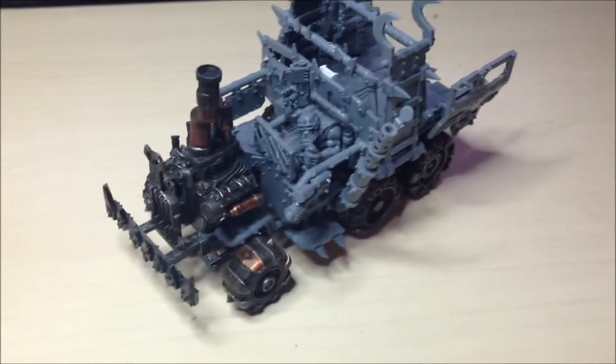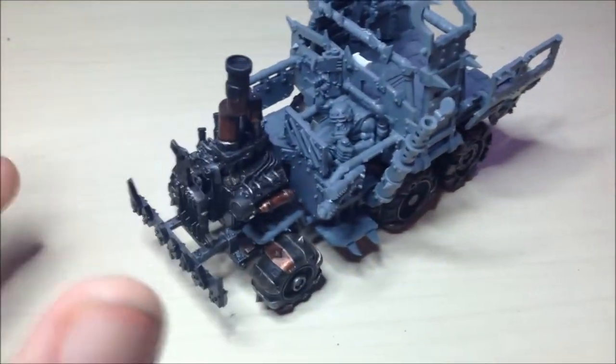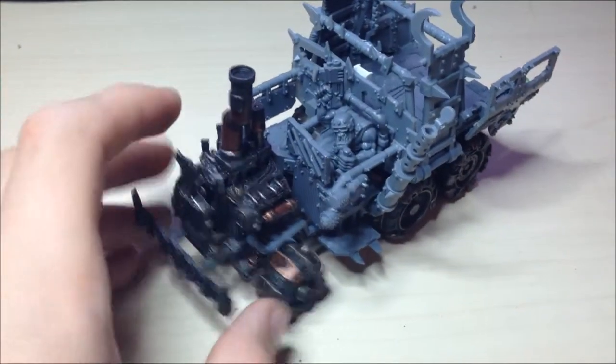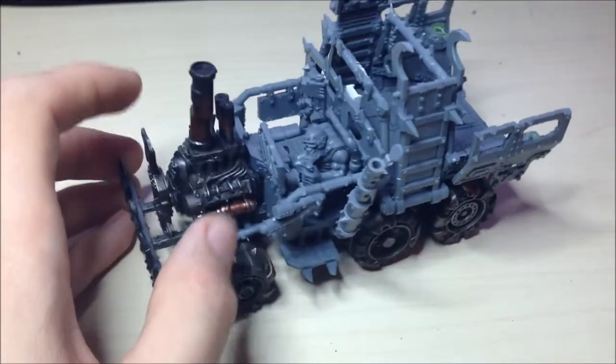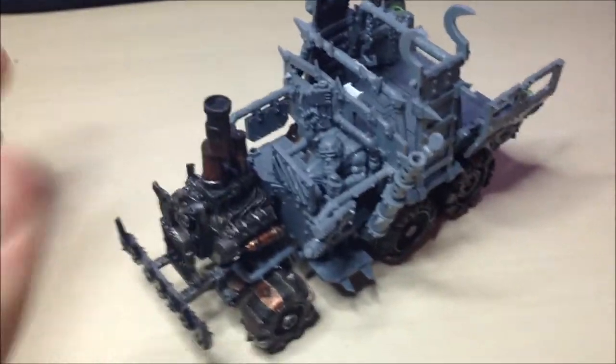Hey guys, and welcome to my first project log. This is my Orc Army — well, obviously not this. This is one of my old trucks that I'm just doing at the moment. I'll just run through a few things that I've been doing.